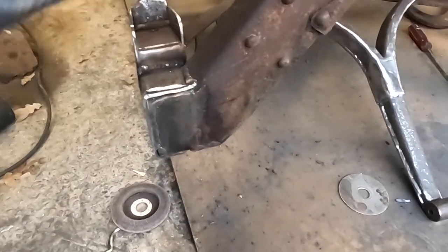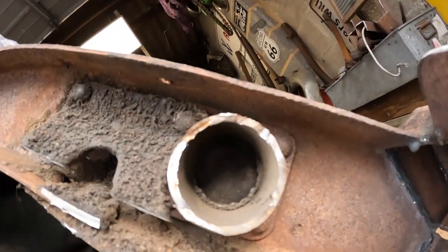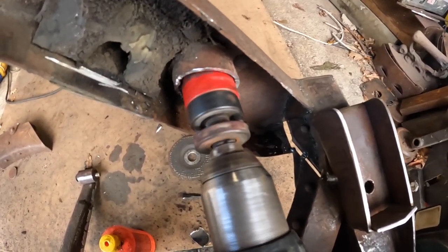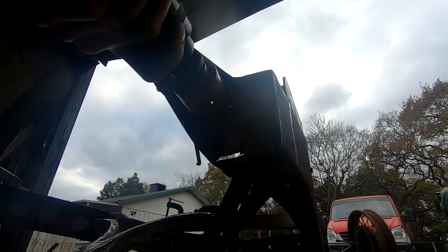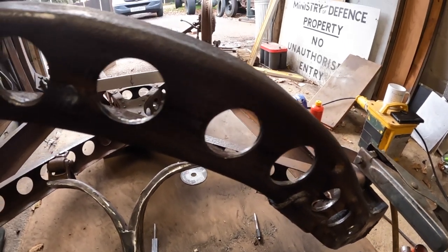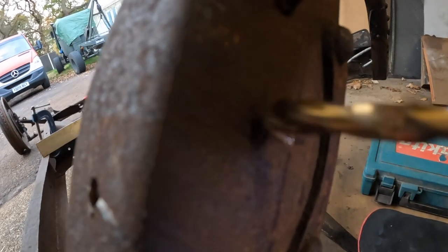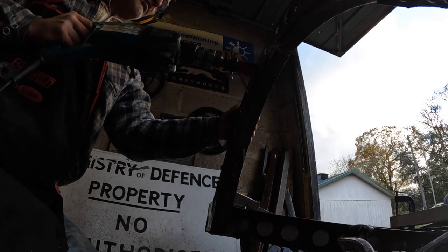I've still got a bit more welding to do, but that's enough for a minute. Next job — what I'm going to do is cut this down, and then I'm going to drill all through here, and then probably some more as well. I wonder if one's going to be in the wrong place. That drill is so blunt — well, that was so much fun.